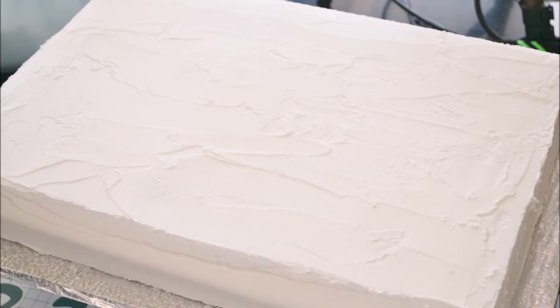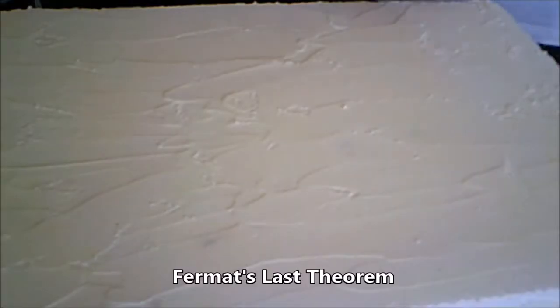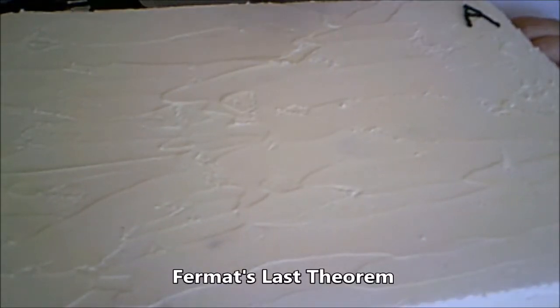I'm using these prepackaged writing sugar gels, but I kind of regretted it because these aren't nearly as easy to use as they look — they take a lot of hand strength. If I had it to do over again, I would have just colored some buttercream and put it in a piping bag with a small round tip. We're starting with my favorite formula, known as Fermat's Last Theorem. I studied algebraic number theory so this is right up my alley.